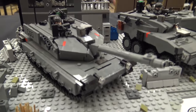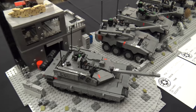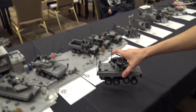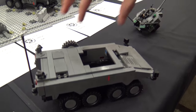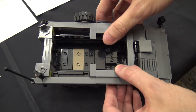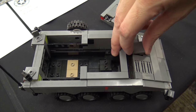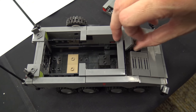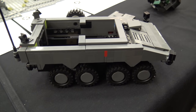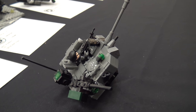It seems like you usually leave room for minifigs inside these builds. Does that make them fairly sturdy, or do they fall apart easily? They're actually fairly sturdy. If I take the infantry fighting vehicle here and take off the turret, I can also take off this area here, and you can see the walls inside are pretty sturdy. You could pick it up and play around with it. You've got seating in there for all the minifigures and a hatch for the driver. Even with the minifigures, I always try to make them very sturdy and very playable. Some builds are a little less sturdy than others, but for the most part I try to design my stuff so I can play around with it.